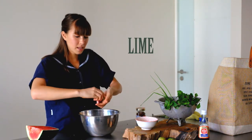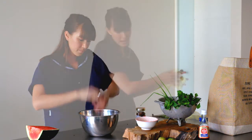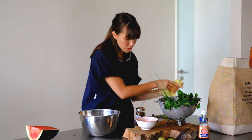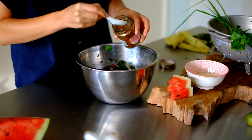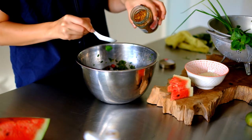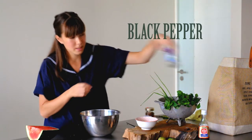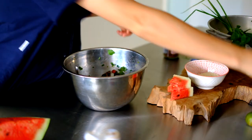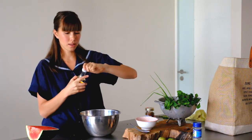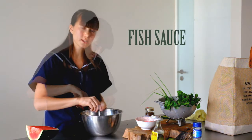One juicy lime should be plenty — maybe don't use the whole thing yet because we're going to taste. Then it's up to your choice how much chilli you want to put in, but I've got some dry chilli flakes. For this specific dish we usually use dry. I like putting some pepper in as well — about a quarter of an eighth of a teaspoon. And then let's start with a tablespoon of fish sauce. Toss it and taste.